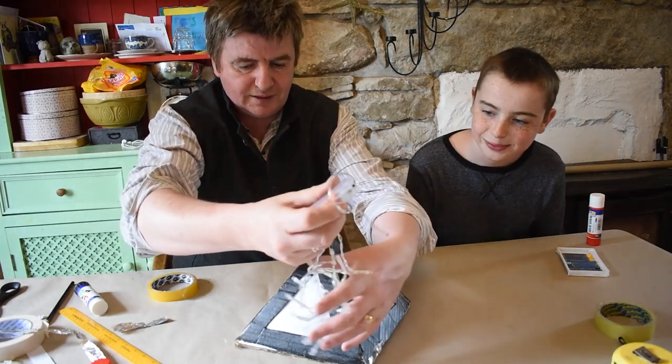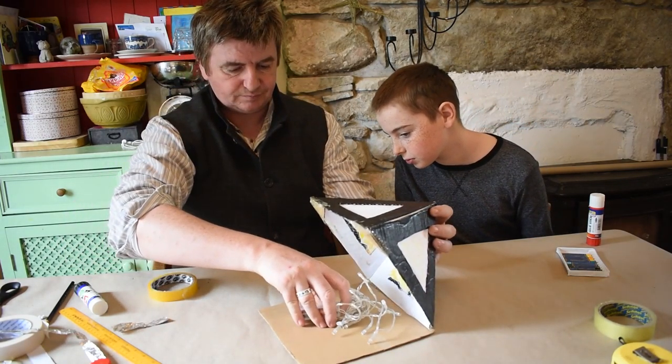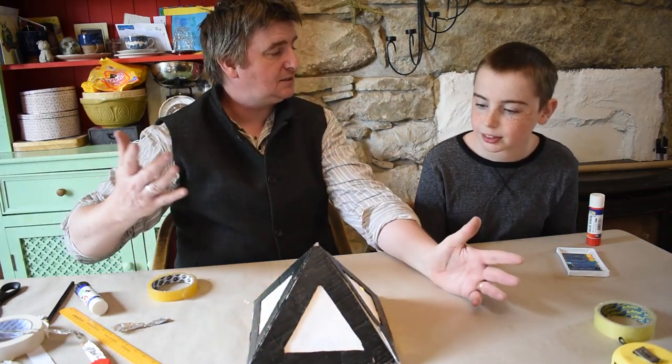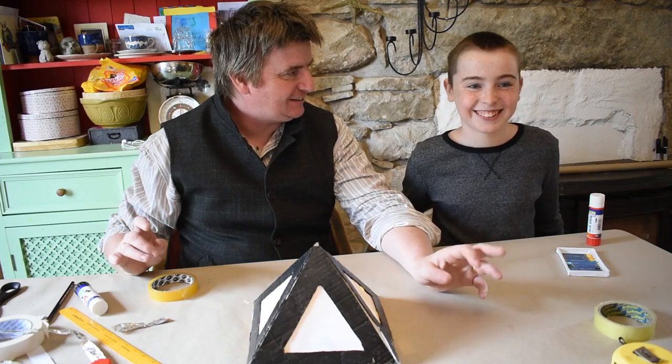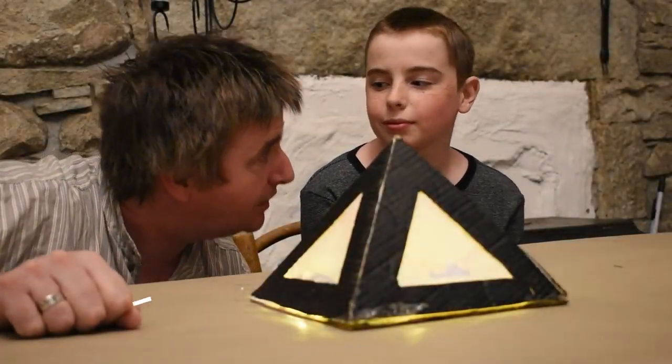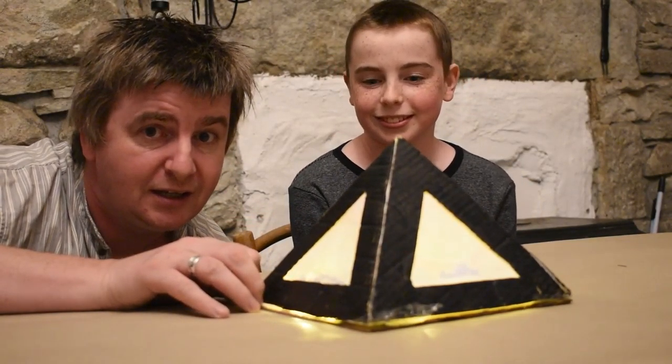These are battery powered fairy lights — they're really easy to get and really good value. They go in there. Now you can't see much because it's daytime, but by the miracle of video we will be back in the night time in two seconds. It is now night time and we're going to see what the lantern looks like in the dark. You can see the designs Paddy did and the colours coming through. Those edges look really dark because of our tin foil — and just to show you this edge here, the one we didn't do: the light leaks out of it a bit more.